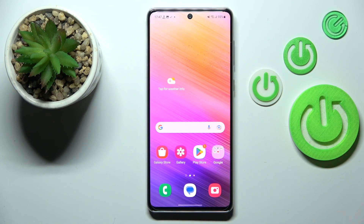So basically that's all. This is how to set the gestures in your Samsung Galaxy A73. Thank you so much for watching. I hope that this video was helpful and if it was, please hit the subscribe button and leave a thumbs up.